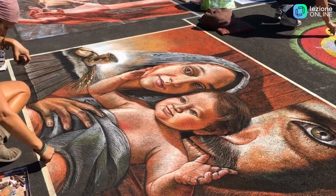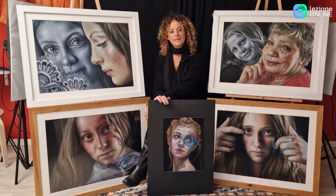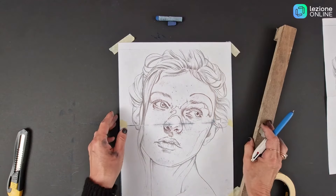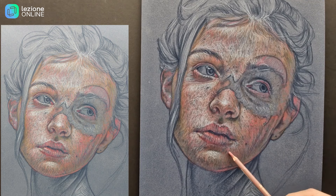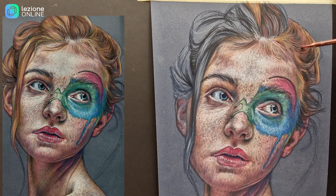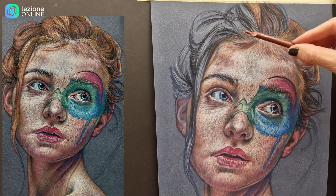Mi presento qui come pastellista e in particolare voglio approfondire con voi la tecnica del ritratto, la tecnica del tratteggio legata alla ritrattistica. Eseguiremo in questo corso questo interessante volto, che mi ha fatto subito innamorare appena l'ho visto, per la caratteristica di questo incarnato molto ricco, ricco di effelidi e ricco di particolari, e per i colori molto vivaci nell'occhio. Eseguiremo questo pastello insieme e ve lo spiegherò passo passo.